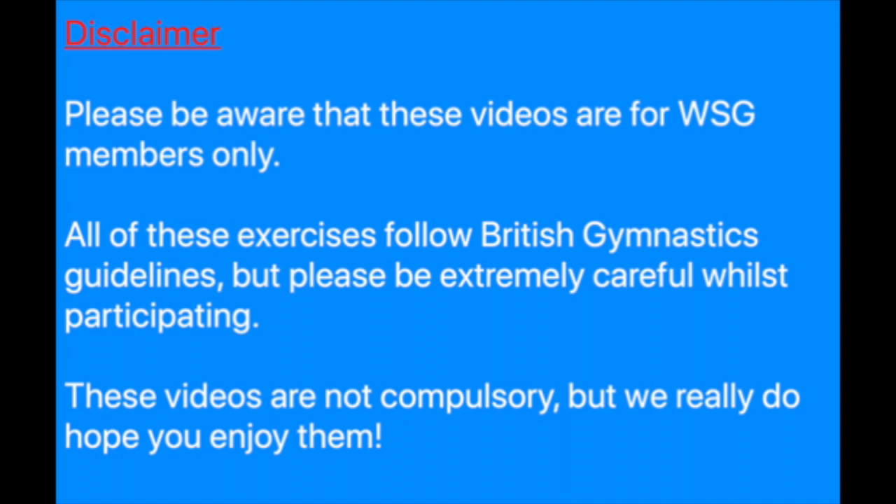Please be aware that these videos are for WSG members only. All of these exercises follow British Gymnastics guidelines but please be extremely careful whilst participating. These videos are not compulsory but we really do hope you enjoy them. In our warm up we're going to run through the dance we learnt last week.